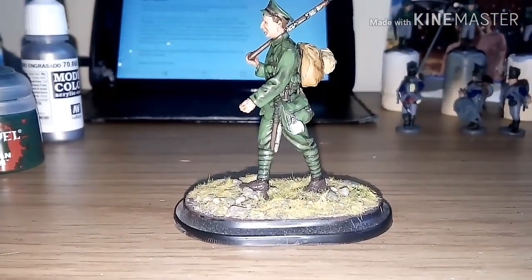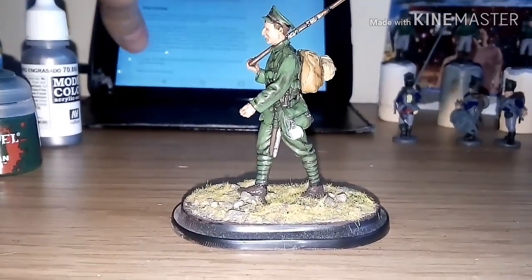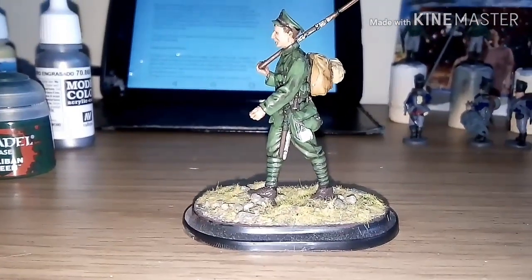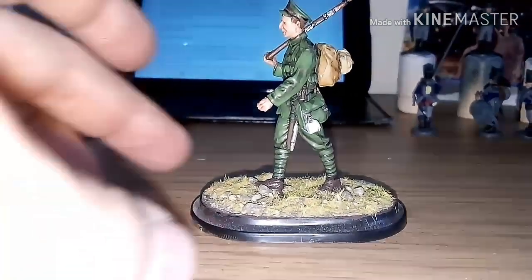This figure was sculpted by Nino Pizzas Shemi — I do apologize if I've messed up your name. It is an absolutely fantastic figure. It's 54mm, which is around 56–58mm from foot to eye, 1:32 scale, and it's in resin.